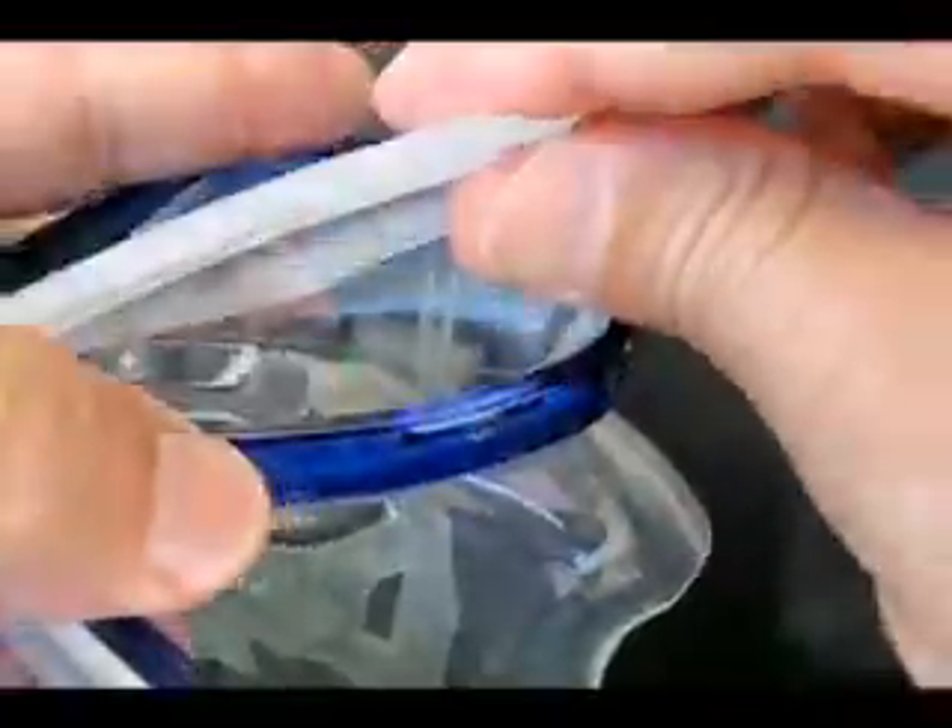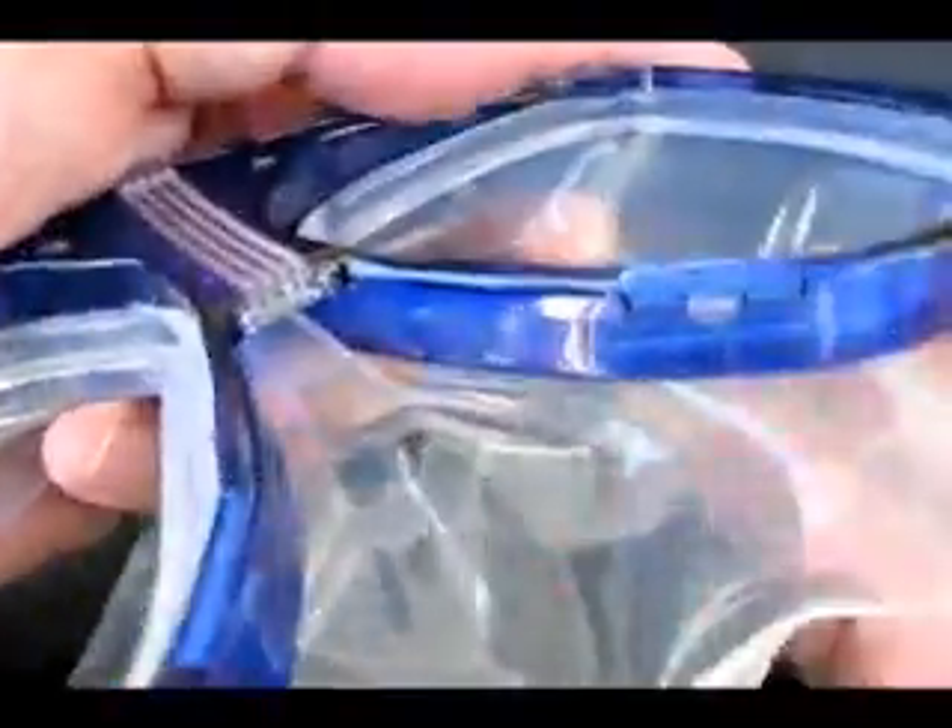With both lenses removed, the silicone face skirt pulls right out the back side of the frame.